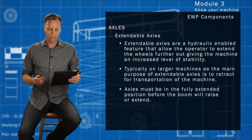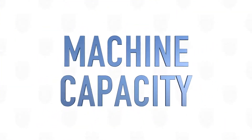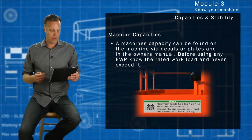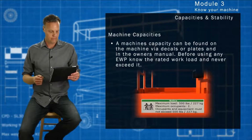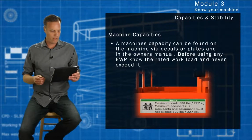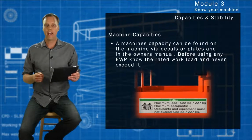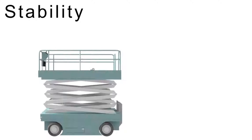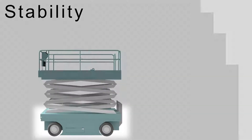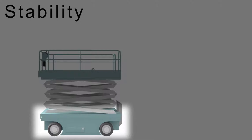Axles must be in the fully extended position before the boom will raise or extend. A machine's capacity can be found on the machine via decals or plates and in the owner's manual. Before using an elevated work platform, know the rated workload and never exceed it. A counterweight is what creates an elevated work platform's stability, and a scissor lift has the majority of its counterweight distributed on the rear of its base.